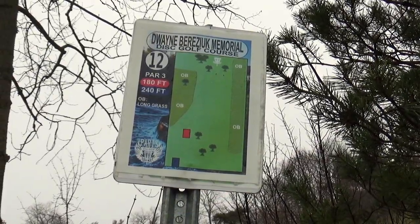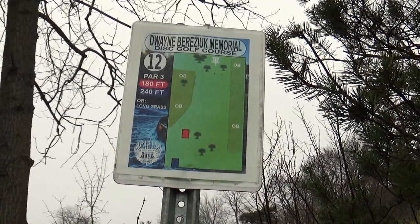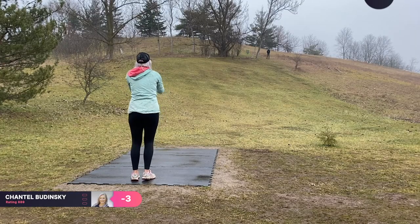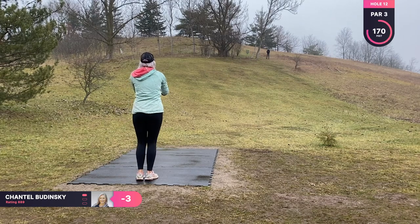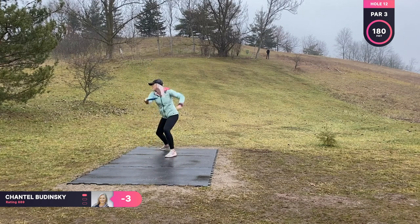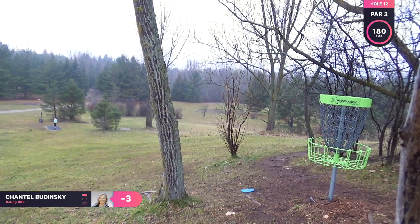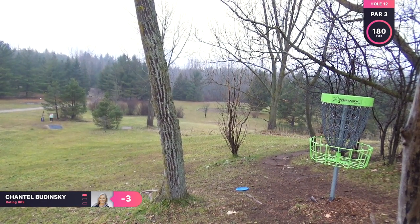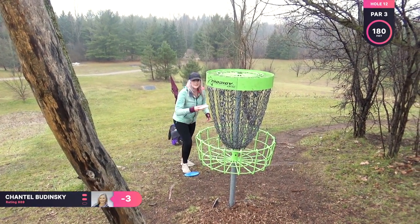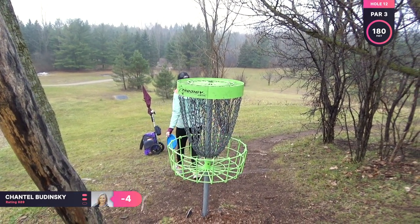Hole twelve is a par three, 180 feet. This is an uphill hole, so it plays a little longer than 180 feet. I'm going to be throwing my more understable Mako 3, just trying to get a good height to get up to the basket. I'm really happy with how close that is to the basket because you do not want a long putt on this hole — if you hit the cage and it rolls all the way down the hill, that is not fun. I'm happy that I was parked.